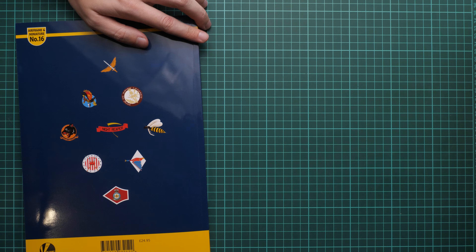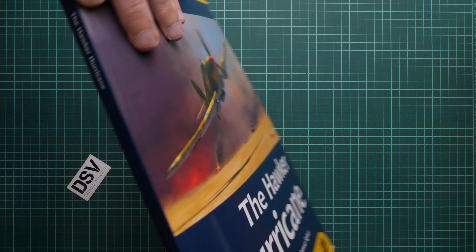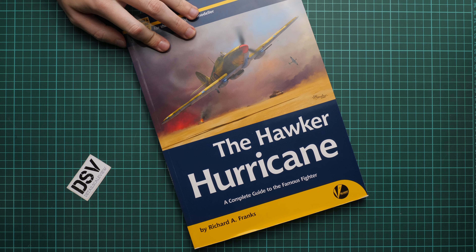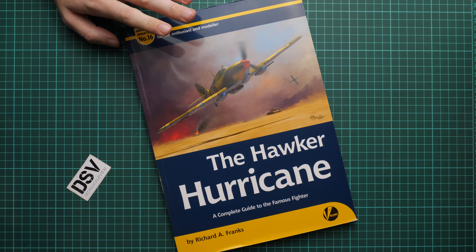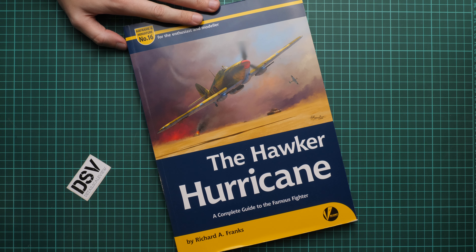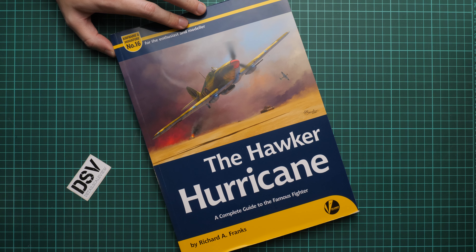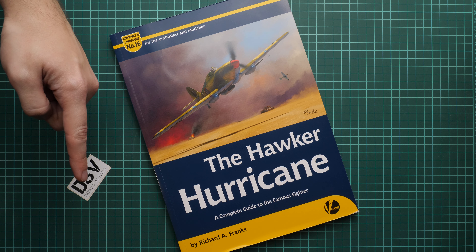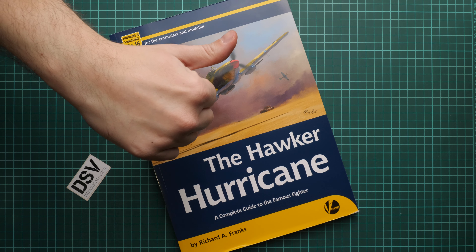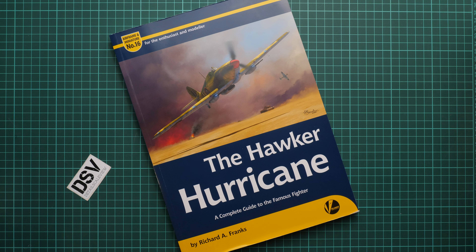On the last page we have the insignia of the units which used this aircraft. All in all, this is a really hefty publication about the Hawker Hurricane, and if you plan to build this model, I definitely recommend investing in this book as a valuable addition to your library. I'd be happy to hear your opinions in the comments below. If you liked this video, don't forget to press the like button and subscribe to our YouTube channel — thank you for joining me today, bye!